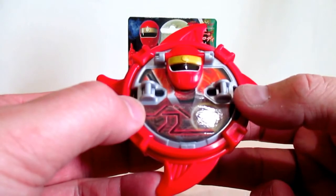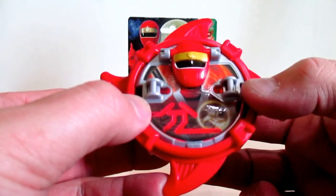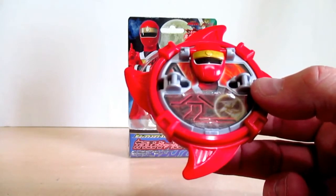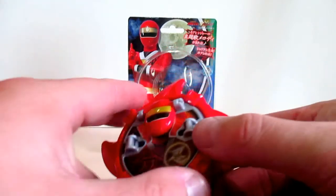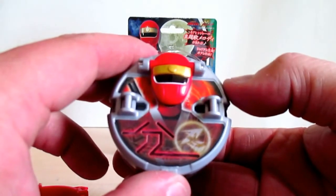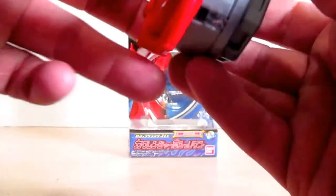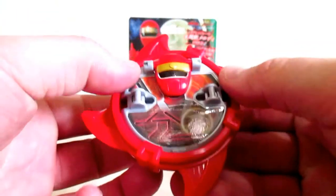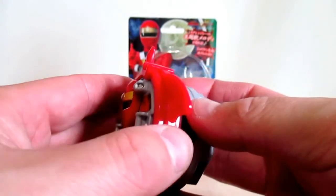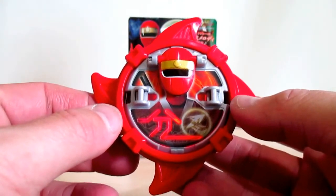Hurricanger! So, does it do anything else? Pretty much you're just cycling back through the same three sounds: the theme song, Hurricanger no Jutsu, and Hurricanger. That's pretty much all you're doing. Now let's see what it does without the shuriken blade in place. Believe it or not, friends, this is all it does. But anyway, this is what I like about this blade — let's listen to the sounds with it in the Ichibantou.